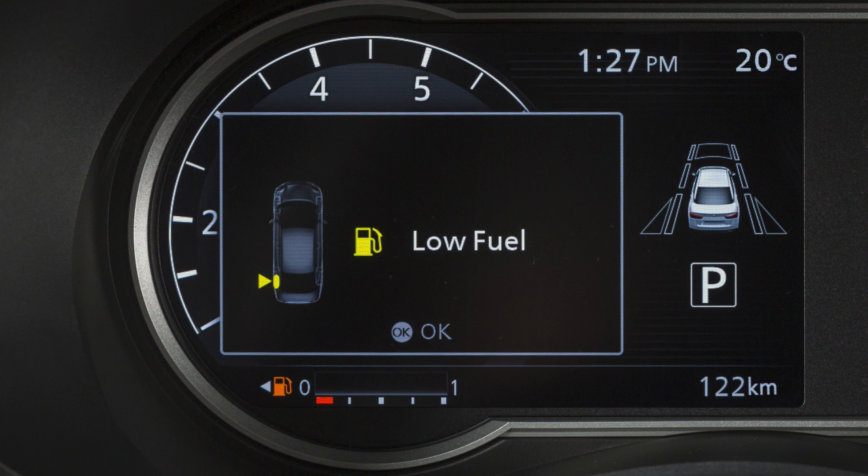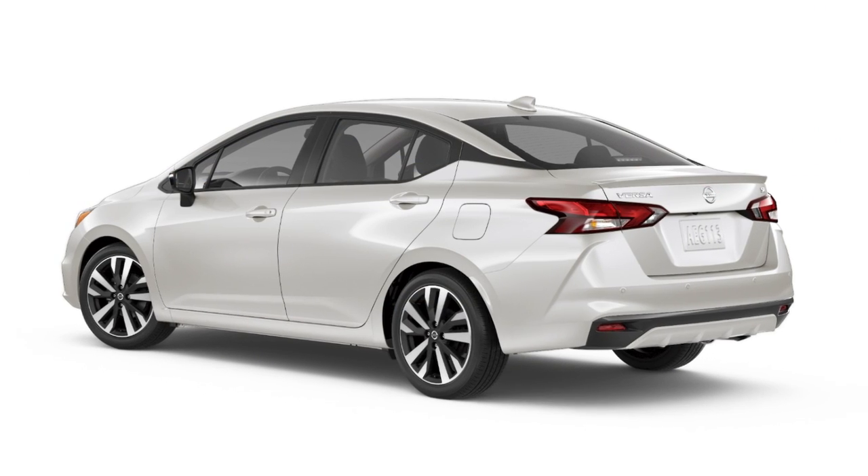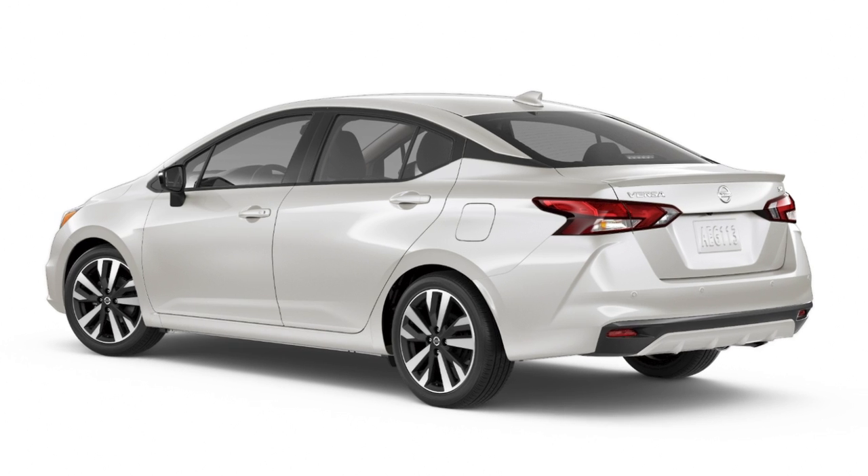This message is displayed when the fuel level is low. Refuel as soon as practical. You'll see an arrow next to the fuel pump icon that indicates on which side of your vehicle the fuel filler door is located.